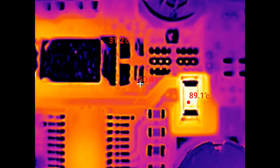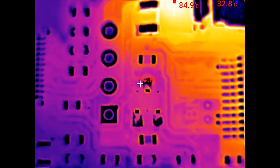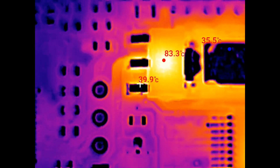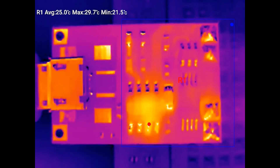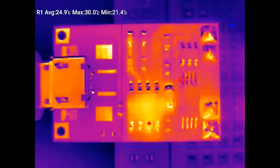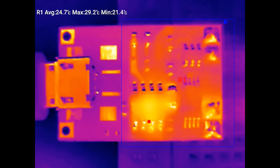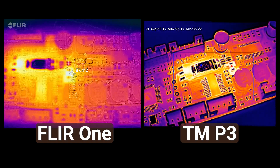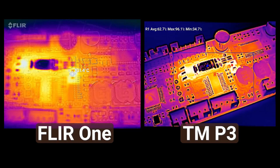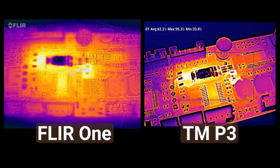But the Thermal Master P3 truly shines when you get closer. It has adjustable focus, which allows you to take thermal images from a very short distance of around 1 or 2 cm. You can literally see individual traces and surface mount components on circuit boards, making it much easier to find short circuits and failed parts. My old camera cannot do that — it still provides a somewhat usable thermal image, but the heatmap is not as clear, and I've always had issues with alignment.